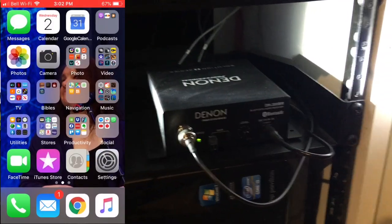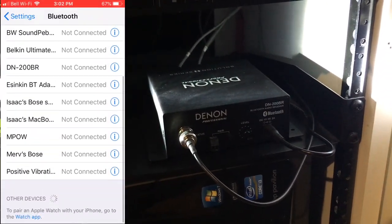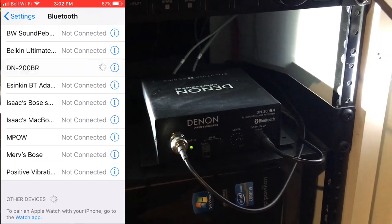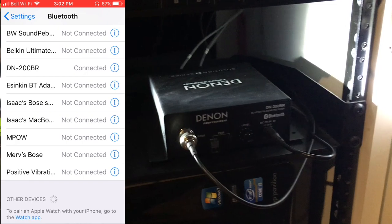Then you look in your Bluetooth settings, it shows up as Denon 200BR, and you hit connect, and then you'll actually be able to send music through your phone to the sound system.